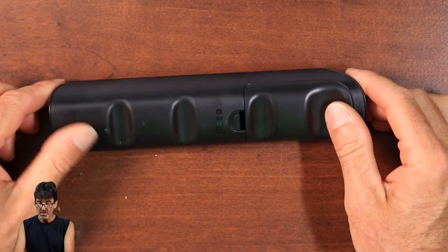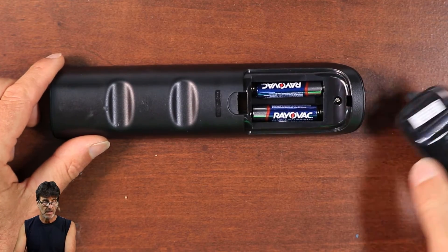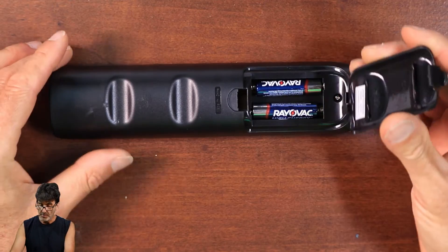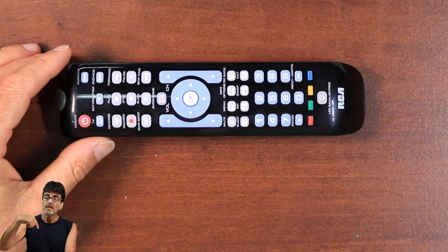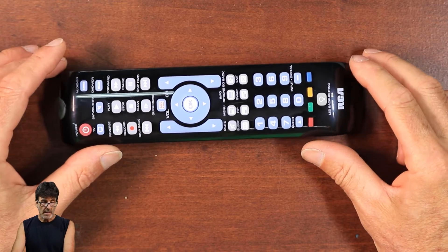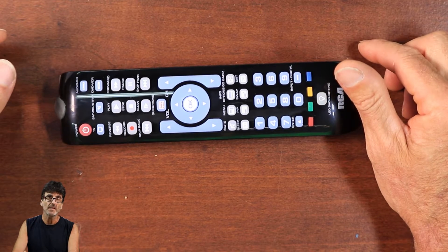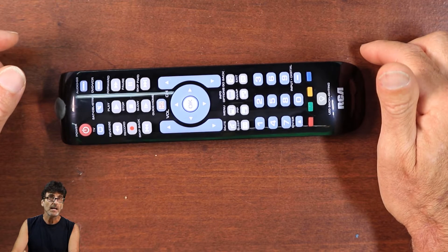First things first, you're going to need to install the batteries. They go right here underneath this back cover. We have two AAA batteries here, and also on the back side of the cover we have a sticker with a model number and a website for code support — that's www.rcacodesupport.com. I'll post that in the description below as well as some other links, including where to get the remote. If you already have your batteries installed, make sure that they are fresh. You'd be surprised how many comments I get with people having trouble programming the remote when all it needed was a fresh set of batteries. So if you're having trouble programming the remote, I would start there first.